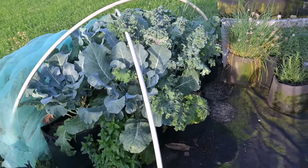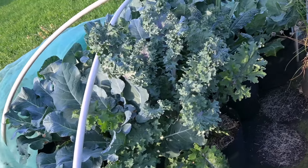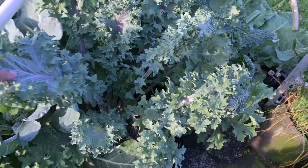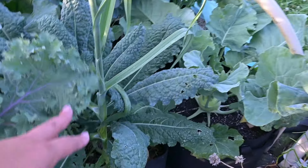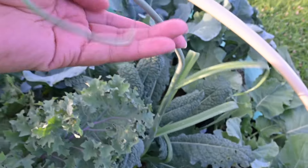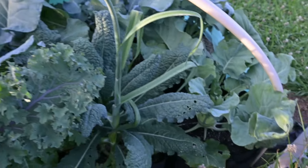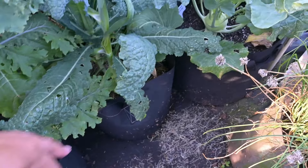I just pulled the tule back a little bit and everything under here looks wonderful. It's kale and broccoli under here. This is the red ursa kale, and this is the lacinato kale. There's a big onion growing out of here going to seed — actually, looking at the flat blades, I believe this is a garlic that has grown out of this bag, so that's a garlic scape.